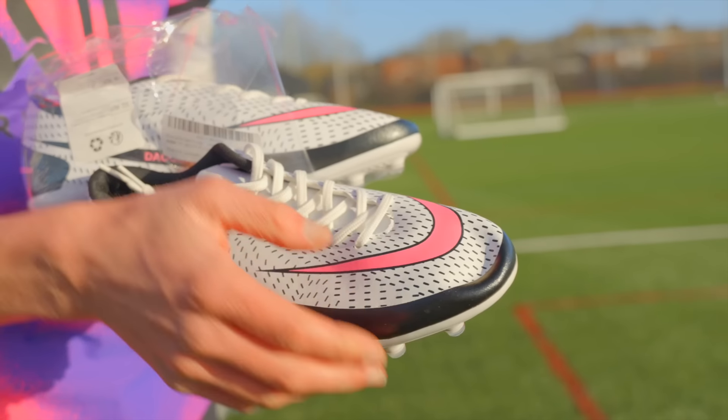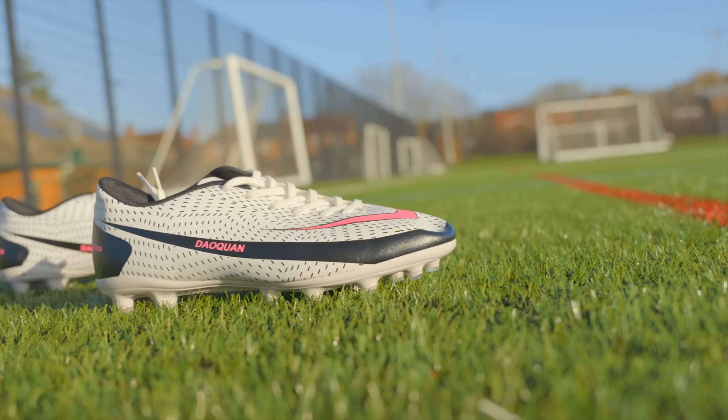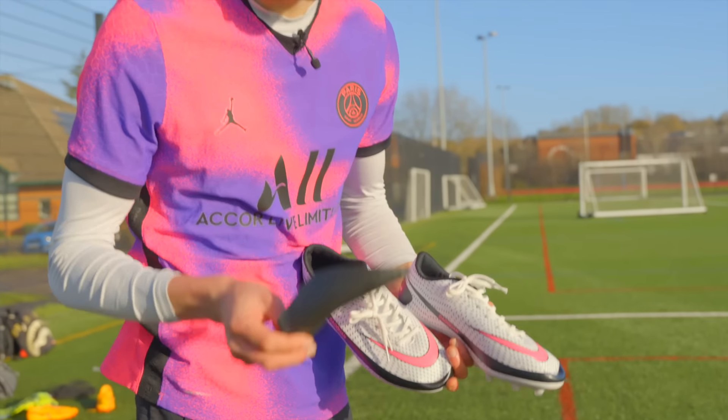They all come with the toe indented - that's like the Amazon special, just indent the toe on the boots every time. What I do like about these Amazon boots is they all come with a shape protector.